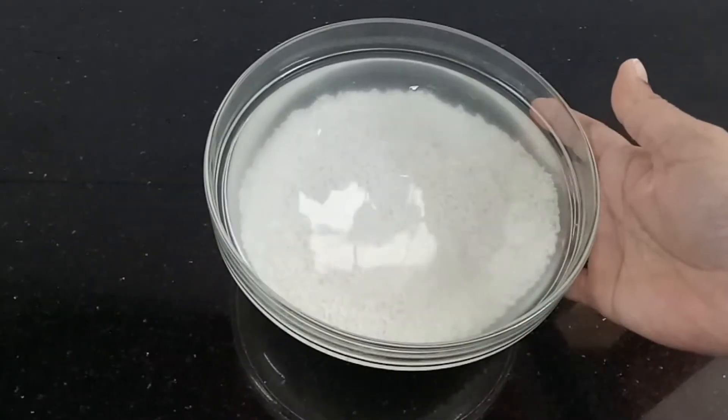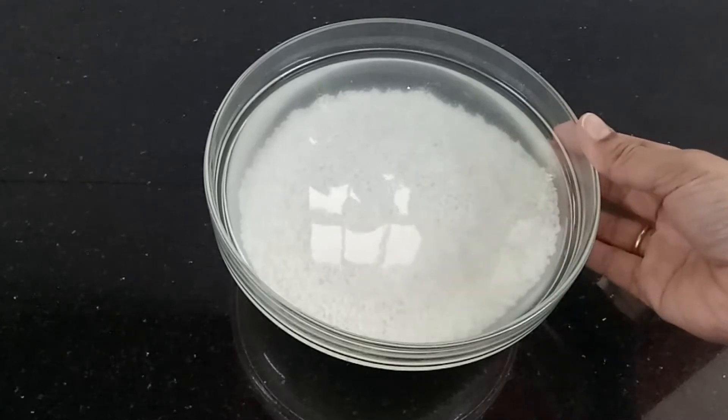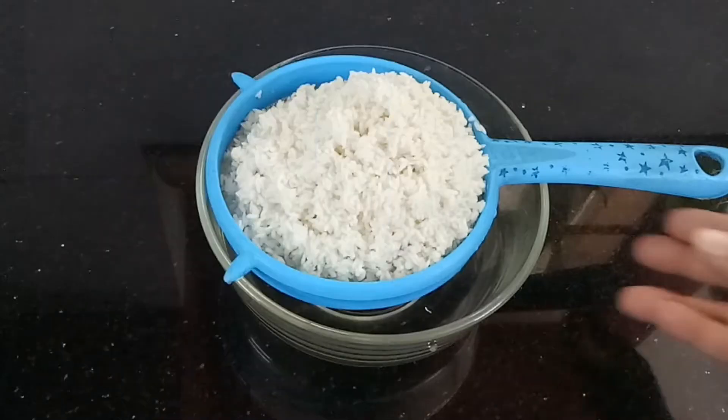We'll add some sauce to it. After three hours, we'll add a little bit of sauce. Put a little bit of sauce in the strainer. If you put a little bit in the pot, it'll take a little bit of sauce. I'm going to cook this well.